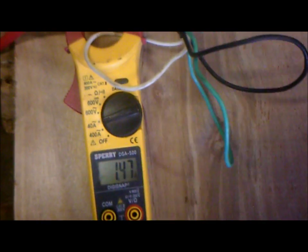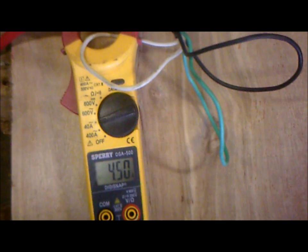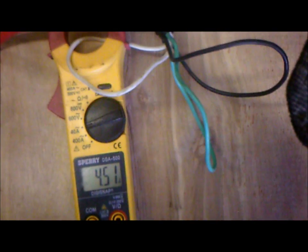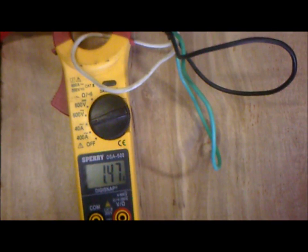Remember, amps times volts equals watts consumed. We're going to turn the unit back off, and you're going to see it go back up — 4.5 — and then we're going to turn the unit back on one more time, and you're going to see a reduction in amps once again.